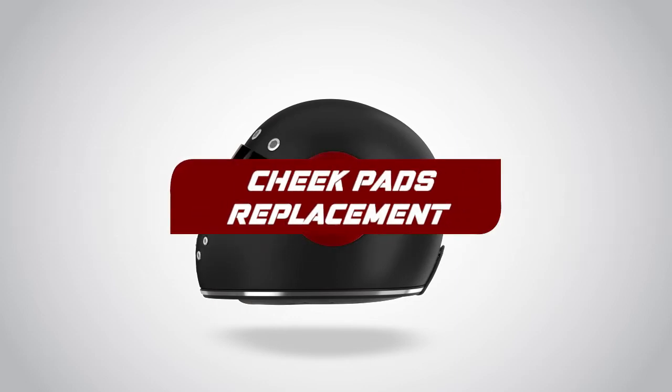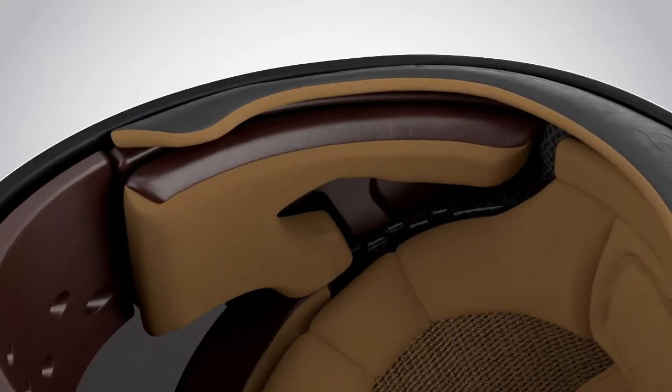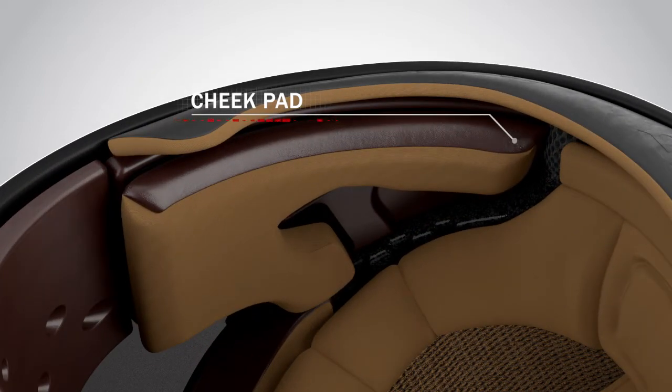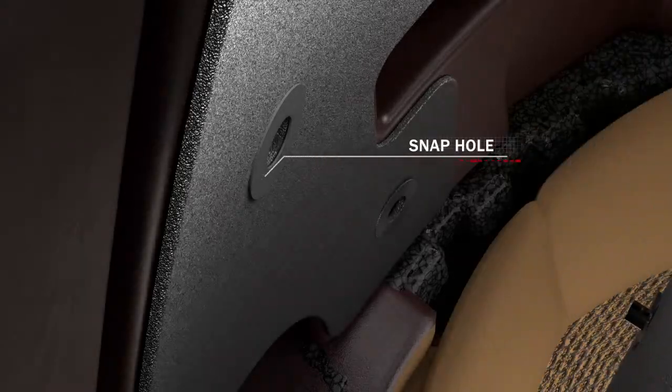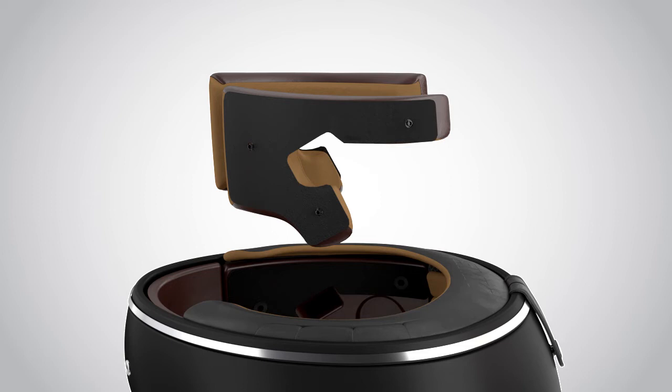Cheek Pads Replacement. Gently hold the cheek pad from the front and pull — the front snap will unlock. Now similarly unlock the other two snaps on the back of the cheek pad. Then pull on the inner side of the cheek pad such that the cheek pad comes out of the helmet.